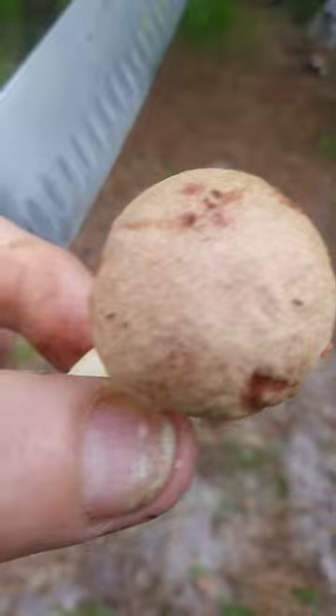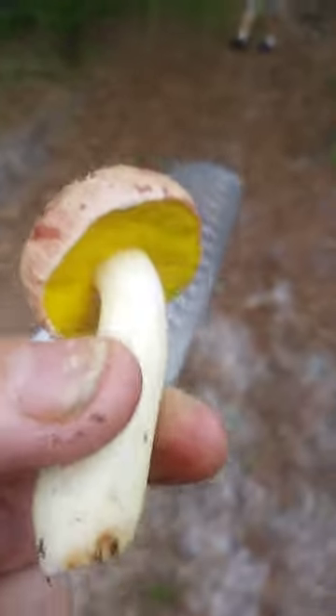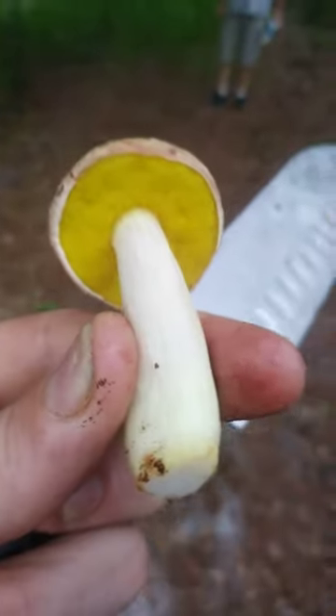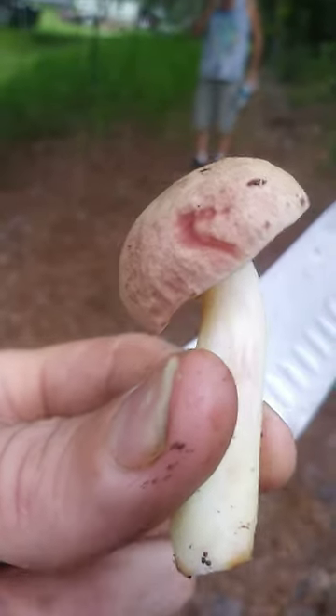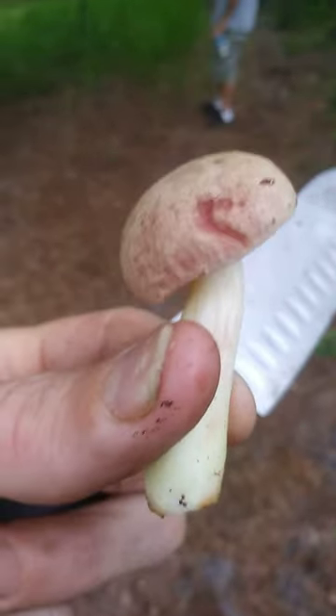It was growing right on the wood of some live oaks here in Florida. Does anybody have any idea? Please comment — thanks.